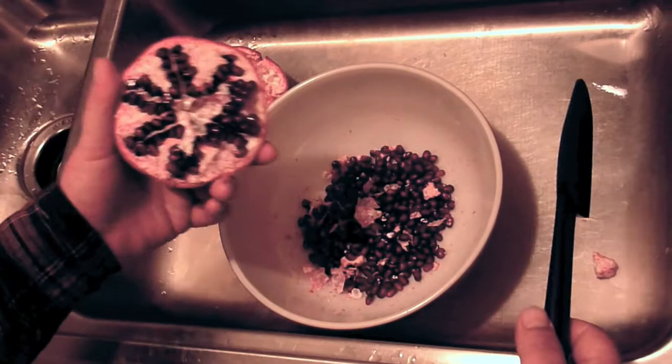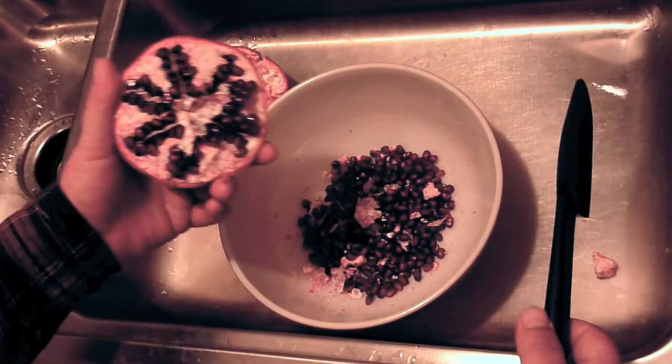I'm going to show a way to remove arils from this pomegranate. This is a pomegranate that Kern sent me. I've done half of it. I need maybe something different than a spatula, but it worked okay.